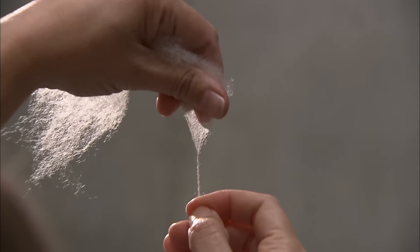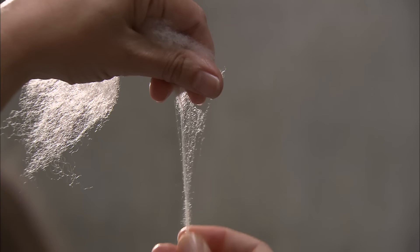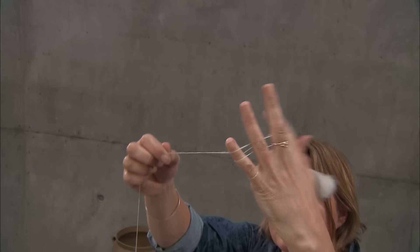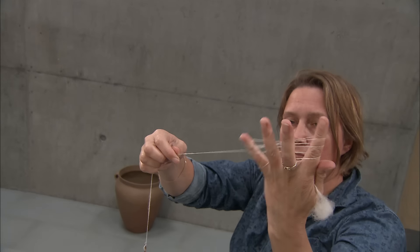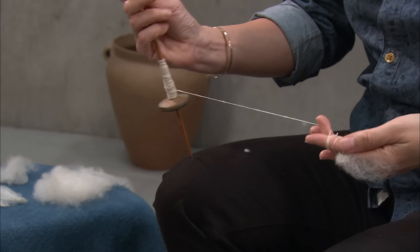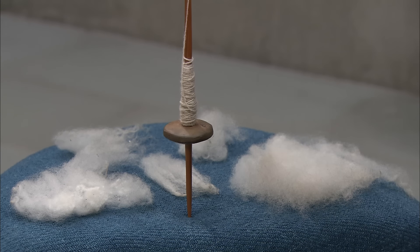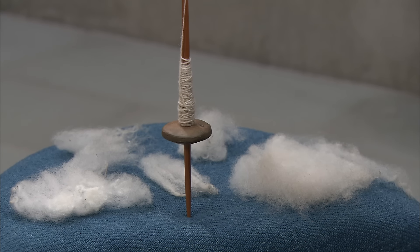The spinner alternates between keeping the spindle in motion and pulling new fibres out of the wad. It is important that the fingers holding the wad continuously spread the fibres so that they form a triangle before they are spun into the yarn. In this way, it is easier to pull new fibres out of the wad.